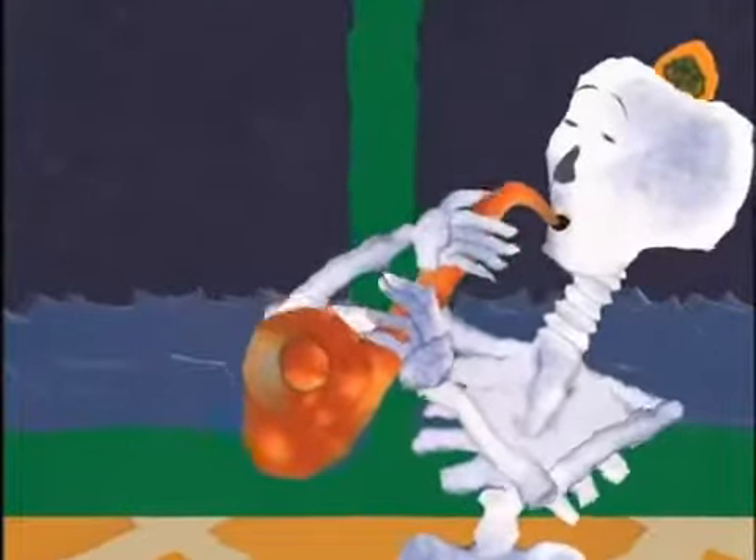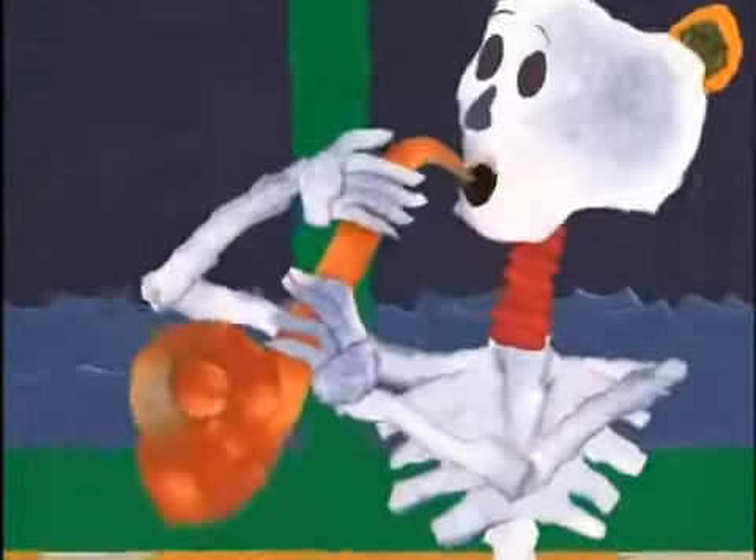The humerus rotates in a ball and socket joint so you can move your arms around. Shoulder bone connected to the neck bone. The neck bone is a continuation of the backbone, or spine. It is made up of seven vertebrae called cervical vertebrae. These seven bones in your neck rotate so you can turn your head from side to side, nod yes or no, and wiggle your head in time to music.